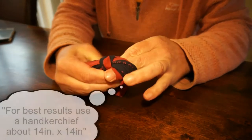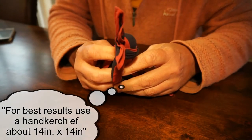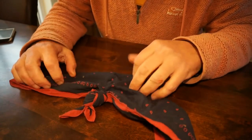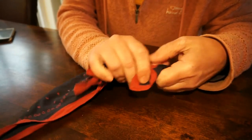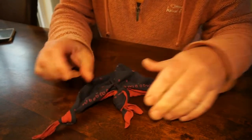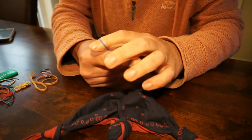Fold it in a triangle and then knot corners A and B to form the ears — just like that, a couple of little ears. Then knot A and C separately for the four legs, bringing the legs up, and fasten them around the body with an elastic band.